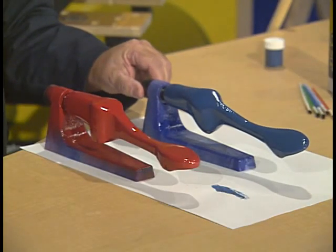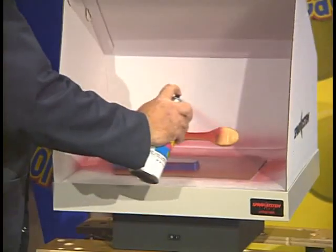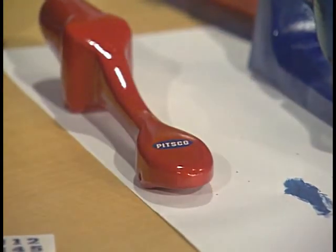Today, Dr. Zoon demonstrates techniques for finishing your CO2 dragster using sanding sealer, acrylic paints, spray paints, and even decals. All this and more today on Dr. Zoon.